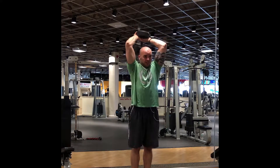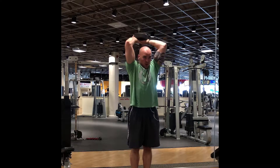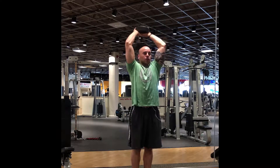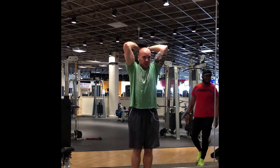We're doing 40 reps here, all the way down and all the way up to get a nice squeeze. Then we switch to an overhead dumbbell extension. Here I'm just really trying to fatigue the muscle — not going all the way up, but trying to go all the way down to really stretch the tricep.